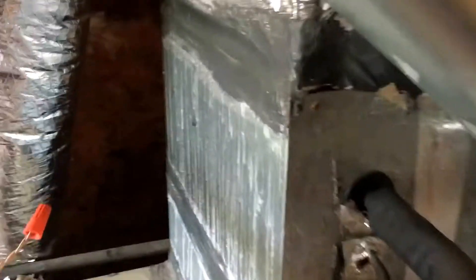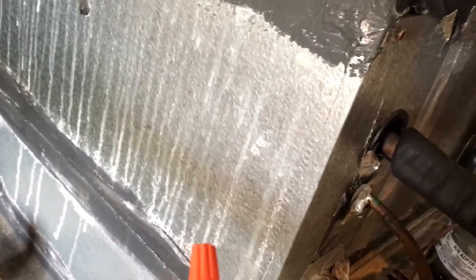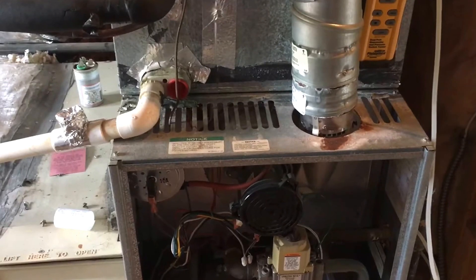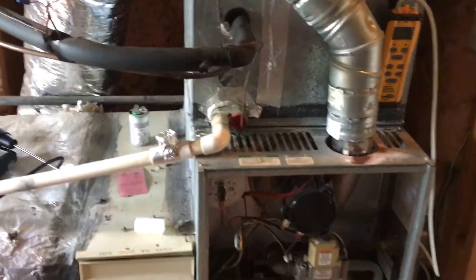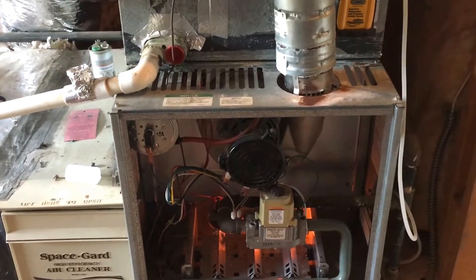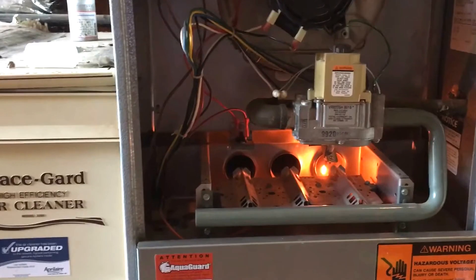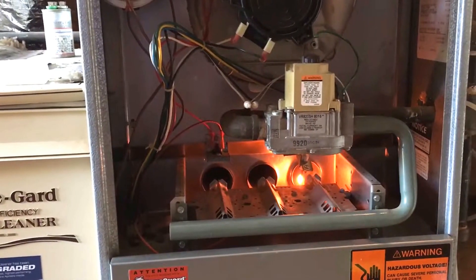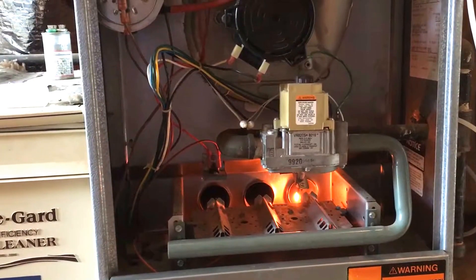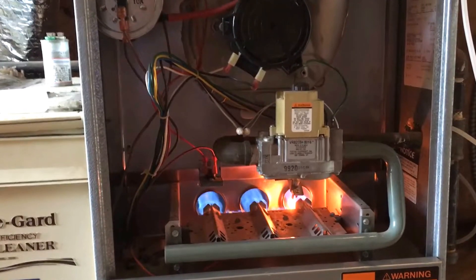I already got the circuit board jumped out for heat. Let's turn on the power. There's your inducer motor — you'll probably hear it. We'll wait for this baby to fire up. Turn on the gas — that would help. Our hot surface igniter just came on. Here comes our gas. We know the pressure switch is closed.